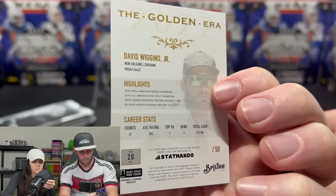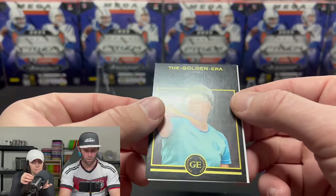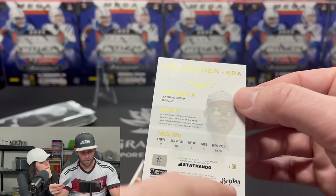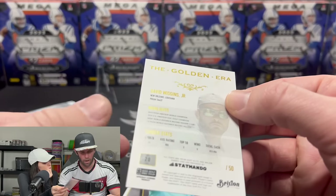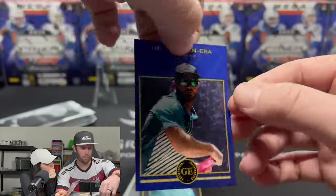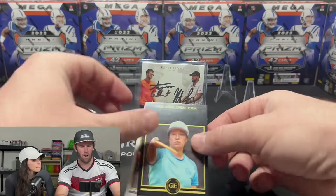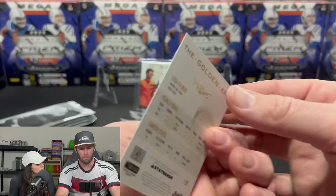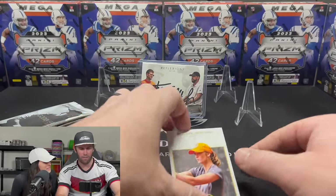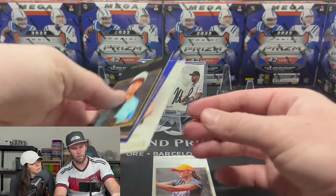The back has highlights and everything — very nice. We'll top-load that for sure. Next we have a Golden Era Black parallel — looks to be out of 20 or 50, not quite sure. Very nice card. And then Lisa Fakus on the black, out of 25, and a Cat Merch on the back out of 100.